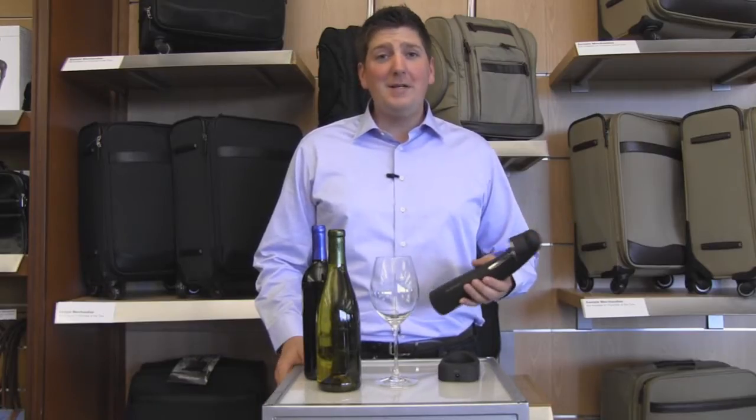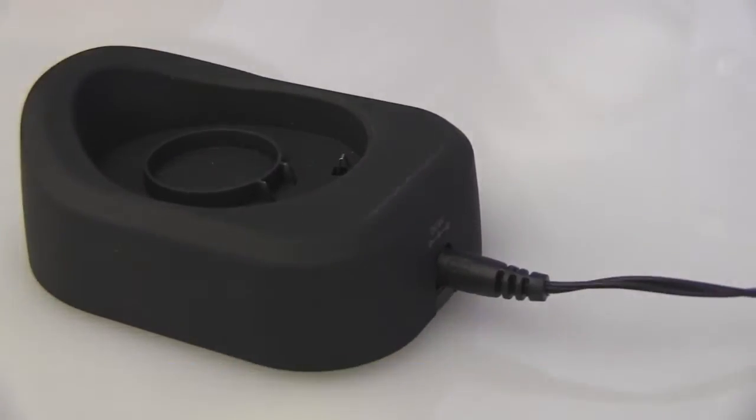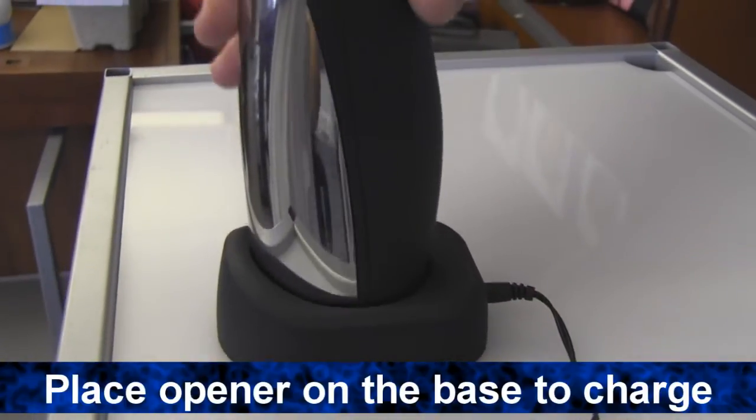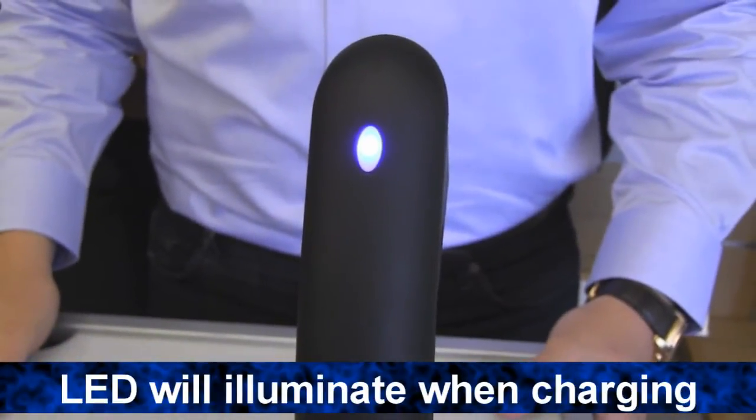Using our automatic wine opener is really simple. Let me show you how. First, plug one end of the adapter cord into the charging base and the other into the outlet. Place the opener on the charging base for six to eight hours. Make sure that the LED light is illuminating to ensure the opener is charging correctly.